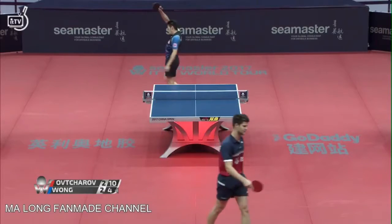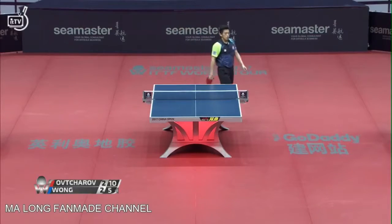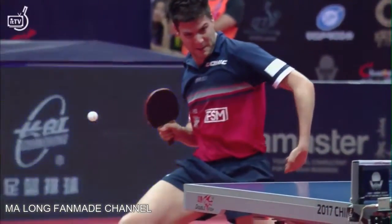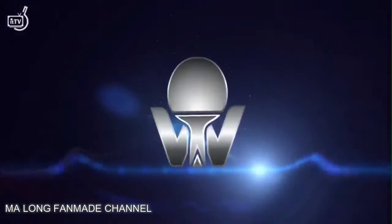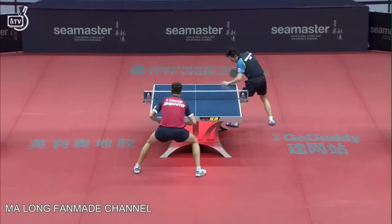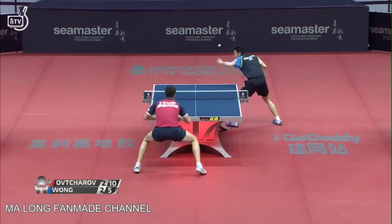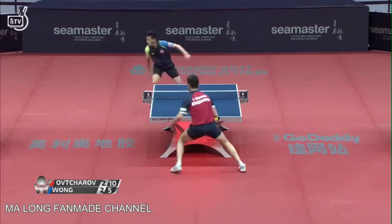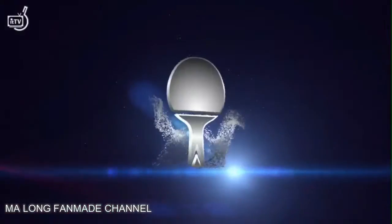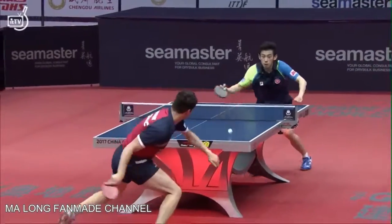Patient play right into the body of Dima. No timeouts left — something we see Ding Ning do so effectively, the racket head straight up near the body. Wong Chun Ting decided not to go aggressive and tried to play a short ball from over the table, and Ovtrov takes advantage of getting the opening quickly. Eleven to five — it's a three to two match. We're coming back for game six right after this short break.